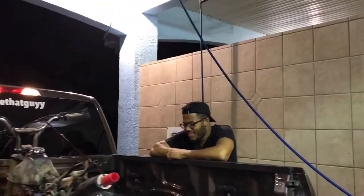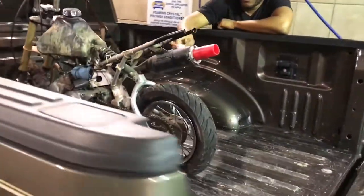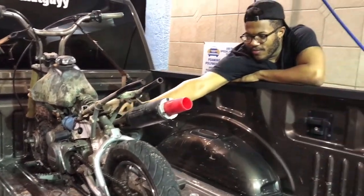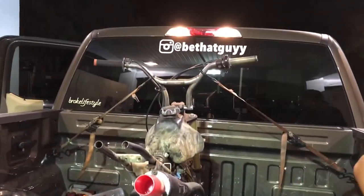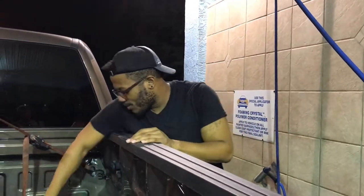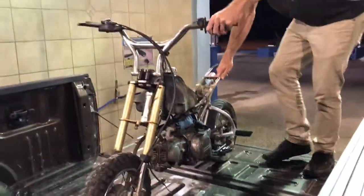I decided to bring Harold and Sean up to the car wash at like one in the morning to wash the little pit bike — it's disgusting — so we can take it all apart. Let's get it out of the truck. We're gonna do stunts with it, powder coat it and everything.